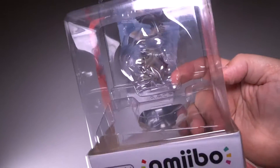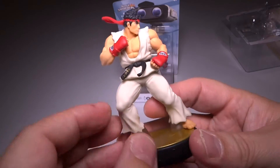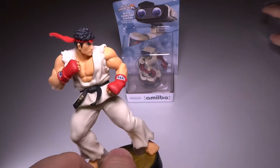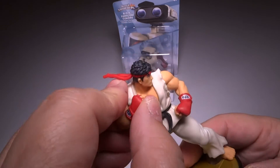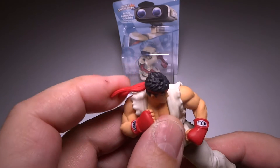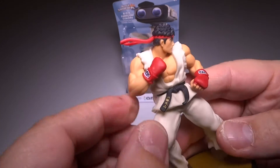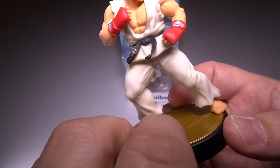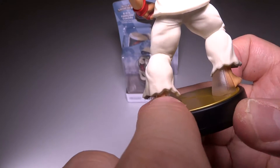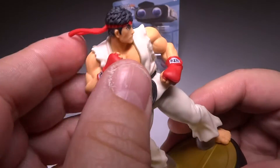Of course the packaging is beautiful as normal. Pulling out Ryu here, let's go ahead and take a look. Really cool pose — this is definitely a must-have for any Street Fighter fan. Just a very nice fighting stance. He's a little flexible; the little bandana you can actually move a bit, which is pretty cool. The arms you can slightly flex some — there's a little bit of bendability, but I don't want to break it. Hats off to Nintendo for using clear plastic to hold his feet in place.